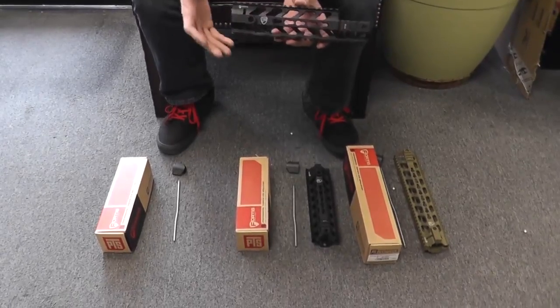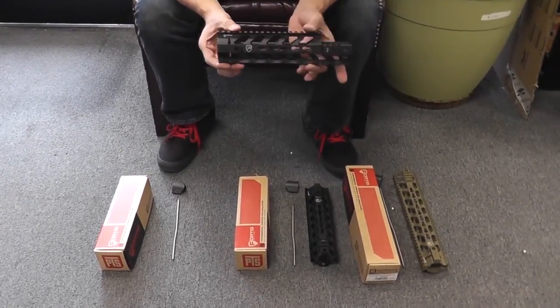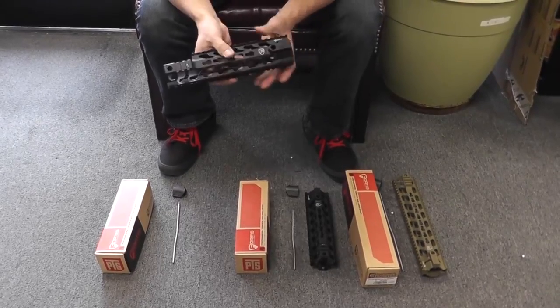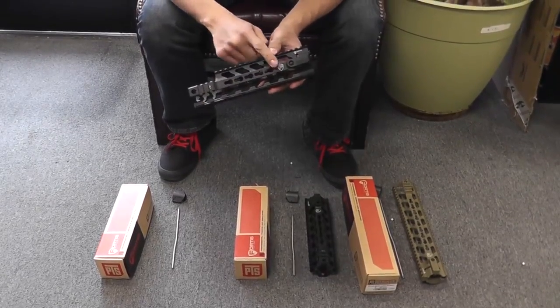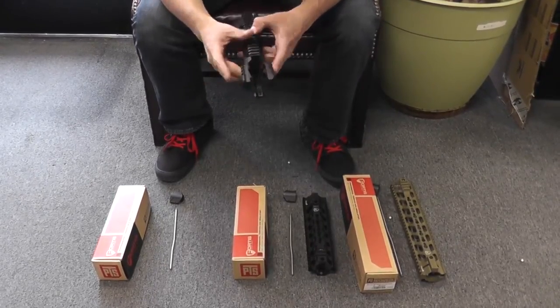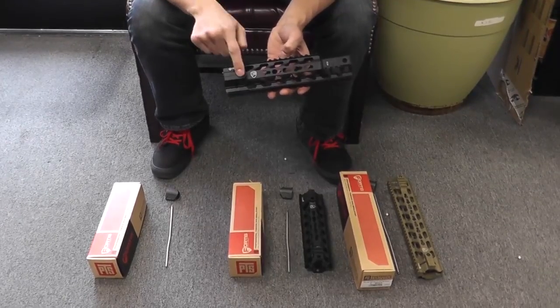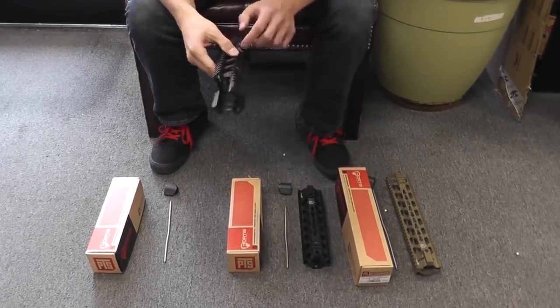They are going to be one piece and designed for an M4 AEG. You'll notice that on the top and bottom you have your standard Picatinny rail, but on the right and left you're going to have mil-spec key mod segments for added accessories. At the front, on the left and right, you do have some smaller Picatinny rails for a light or a laser, and four QD sling mounts on the right and left at the front and back.